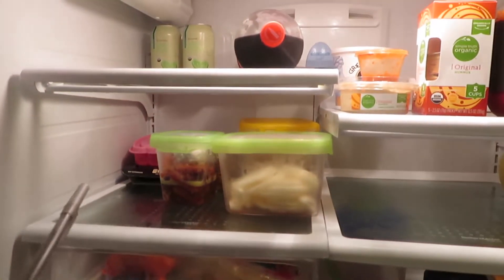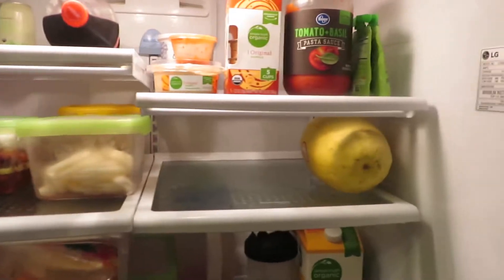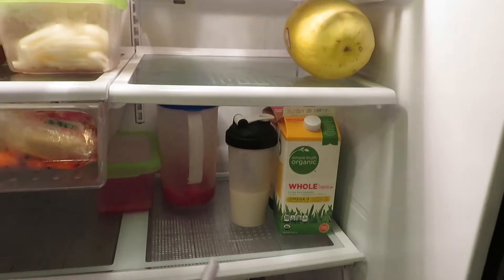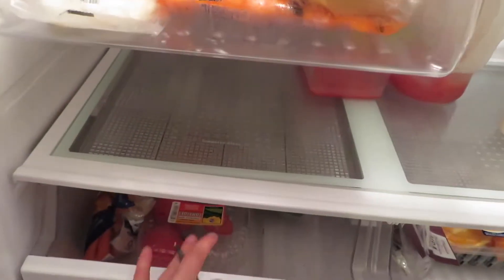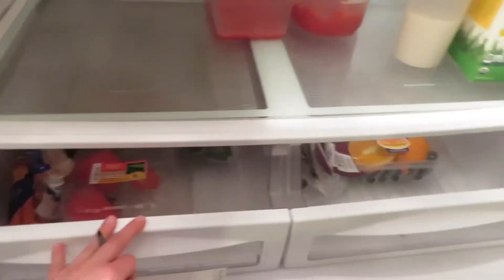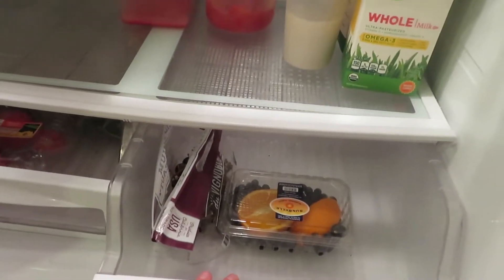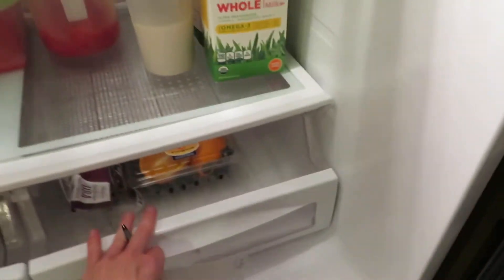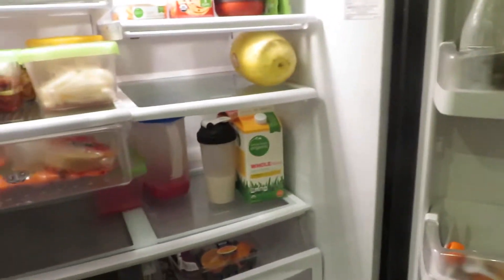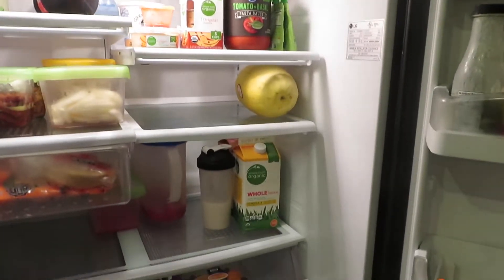These leftovers just need to be thrown out, but tomorrow's garbage night so I'll wait on that. We've got our extra spaghetti squash that we'll be using, and milk. Inside our veggie drawers I've got spinach, tomatoes, and carrots, and then some blueberries, grapes, and a little bit of orange. The rest is really just condiments.